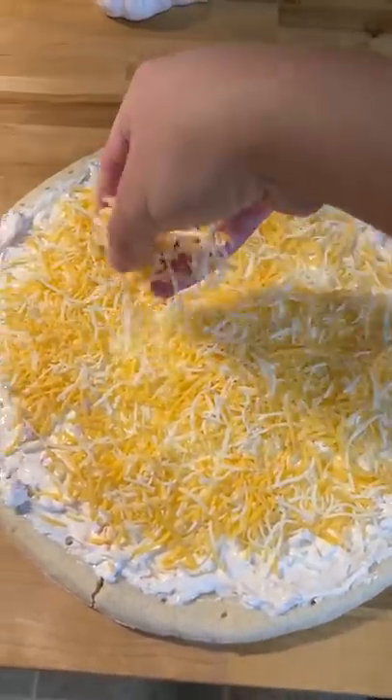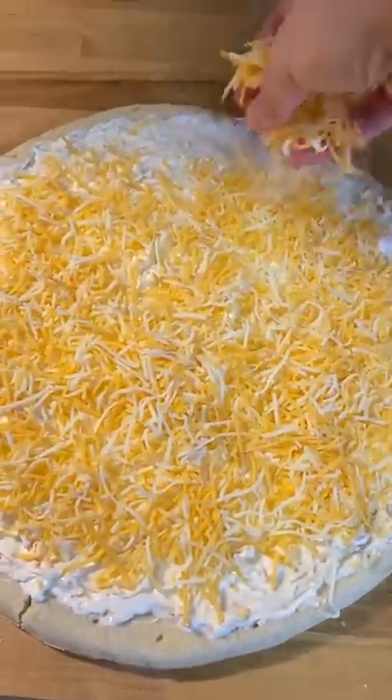It just needs whipped cream cheese, garlic, shredded cheese blend, imitation crab or real crab, and sweet chili sauce.